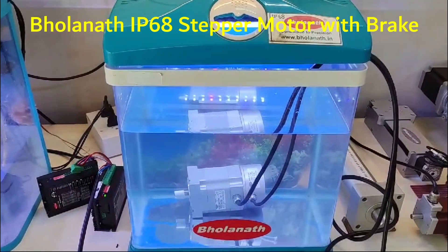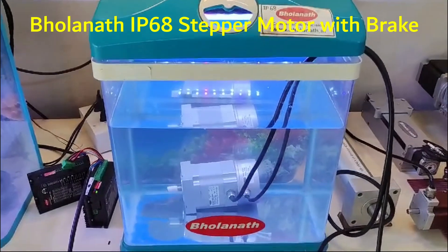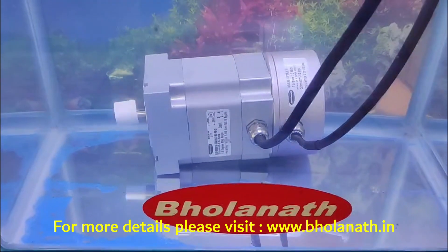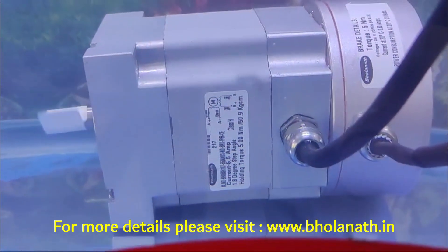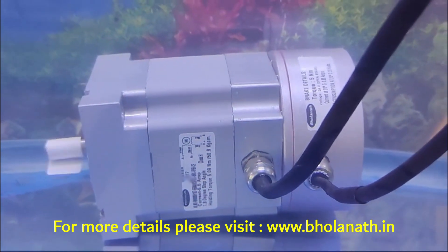Hello friends, this is Bholanath. Here we are testing the IP68 testing unit — a brake with an IP68 motor. This motor has a holding torque of 50.9 Kgcm and a brake of 5 Nm.